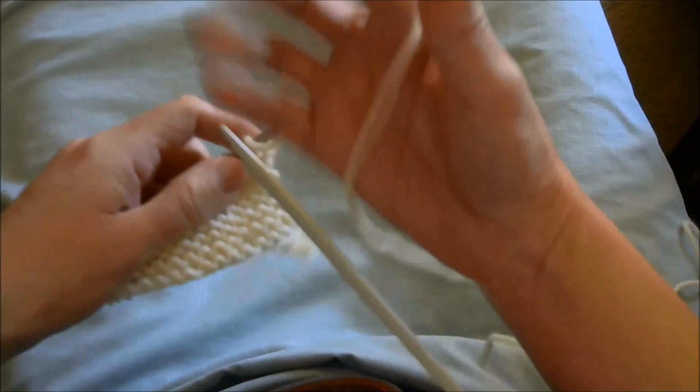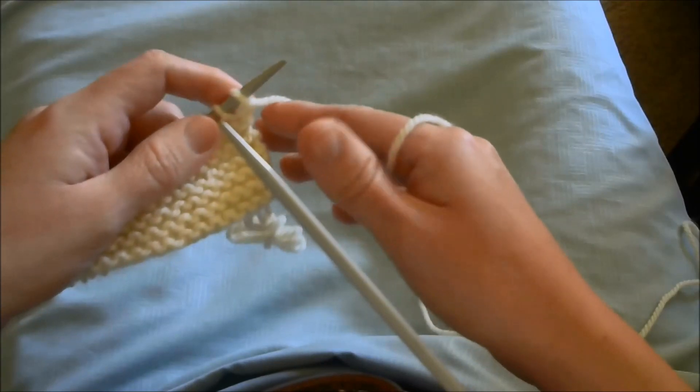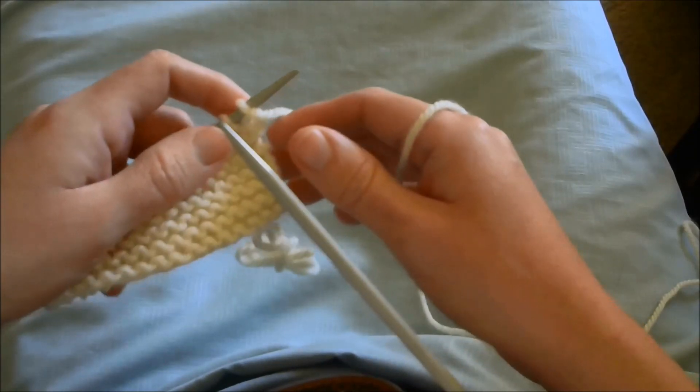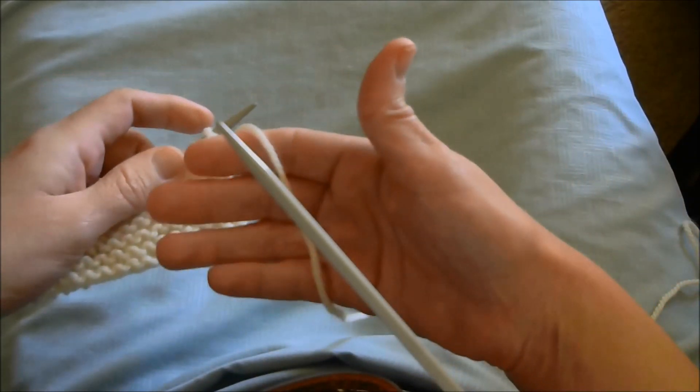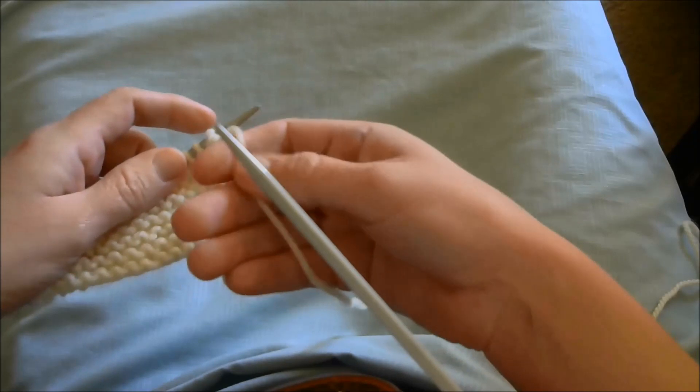I'm sure there are as many different hand positions for this method of knitting as there are for any other method. Here's what I've found works for me: palm up, with the working yarn across the inside of my fingers.